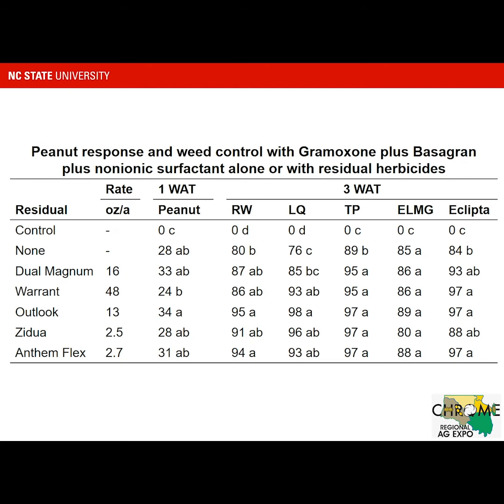We also have peanut injury at one week after treatment, and then control of Ragweed, Lamb's Quarters, Texas Panicum, Entireleaf Morning Glory, and Eclipta at three weeks after treatment. Looking at the injury one week after treatment for peanuts, we saw 28% injury with Gramoxone and Basagran by itself. We didn't see a whole lot more injury overall, though there was some variation in injury levels when we added residual herbicides, which is not uncommon.